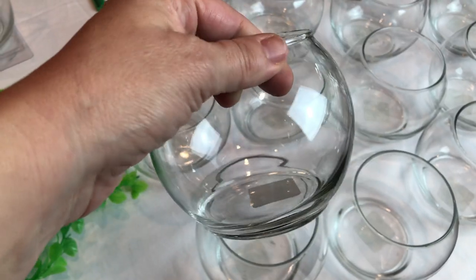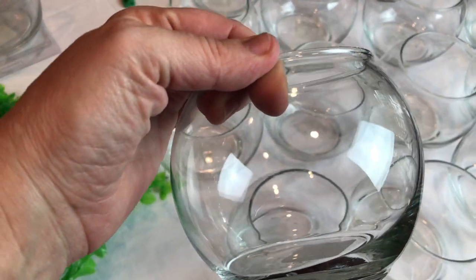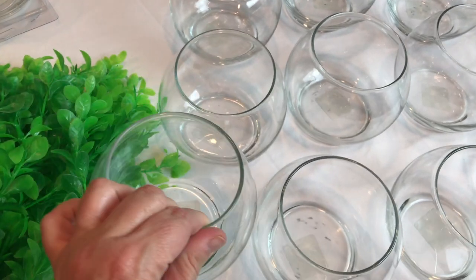I wanted to do something Moana themed for the party favors and I had a heck of a time coming up with something. I'm not a huge fan of candy-filled plastic cups and plastic toys. I came up with the idea of doing an oceanic terrarium type thing. I first went to Dollar Tree to see what I could get for cheap, and they had fish bowls for a dollar a piece, which is a fantastic price.